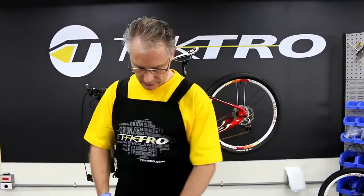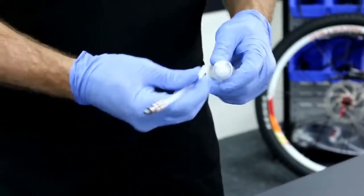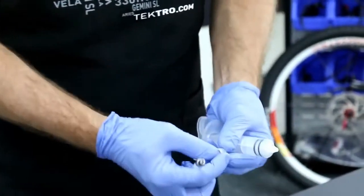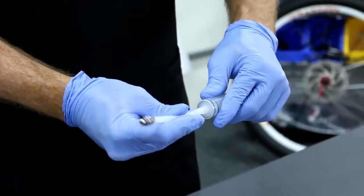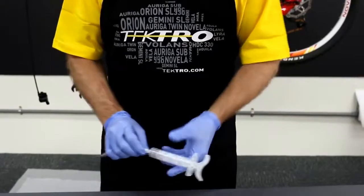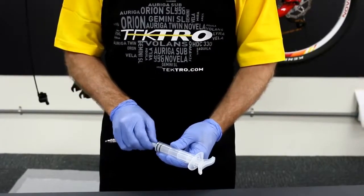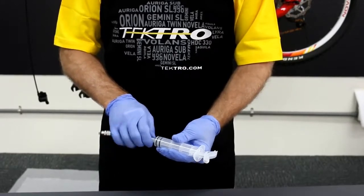Let's connect the injector to the adapter, sliding this piece over, connecting the hose, and tightening down like so.